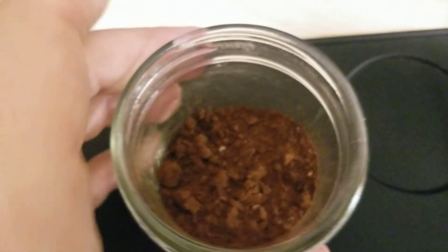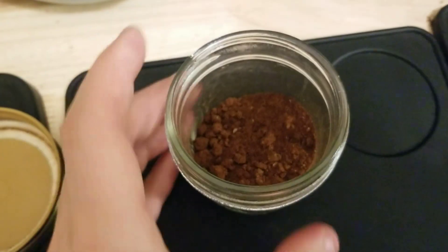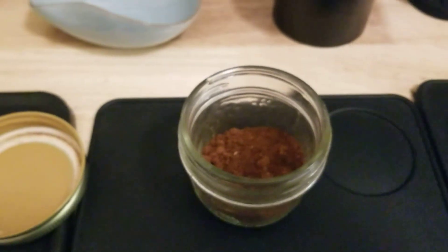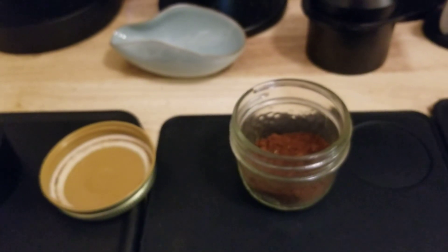It has gotten a little clumpy. Since this is from all different grinders I don't even know exactly what's in there, but yeah — it's good, worth a try.